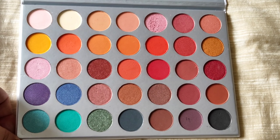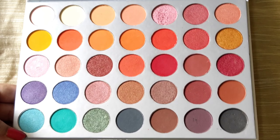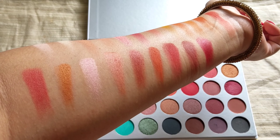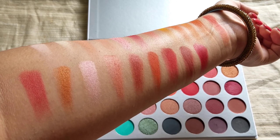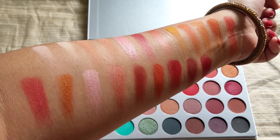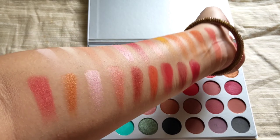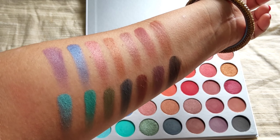This palette is really good for beginners because you can see how many shades you get at this price. The three rows — one, two, three — I have swatched and the pigmentation is pretty good. The matte shades are a little powdery but the shimmery shades are good, and even the matte shades are quite well pigmented.